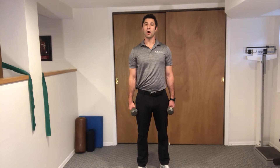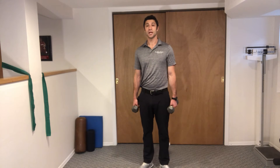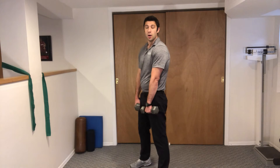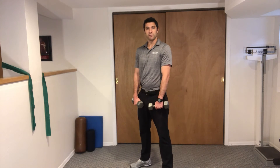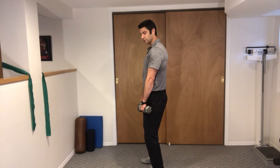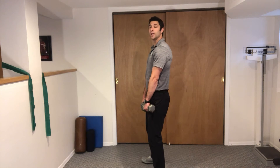These are dumbbell RDLs, Romanian deadlifts. For this exercise we're going to keep the belly really tight and have the dumbbells resting on the front of the thighs. Have soft knees while we're doing this and we're going to put most of the weight on our heels.